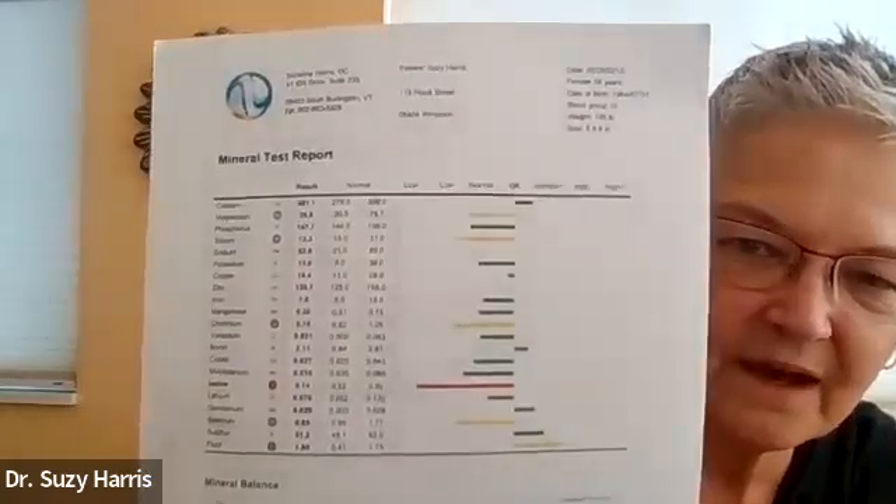I ran this on myself to show you what the report looks like. What I saw for myself is that I was very low on iodine — I didn't know that, I thought I was doing okay. I also noticed other trace minerals like chromium and magnesium were a little low, and selenium, which is very good for the thyroid. So iodine and selenium are low — iodine was severely low — and interestingly it didn't really show up on my blood lab that way.